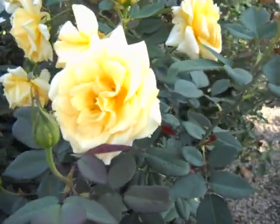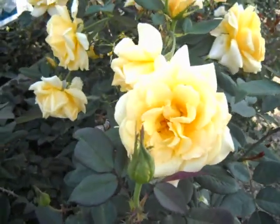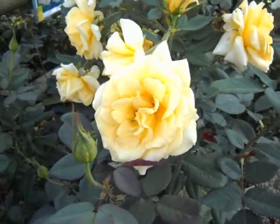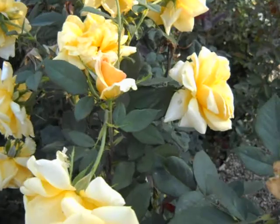Large blossoms to about three inches wide, and they maintain their color from bud to open blossom very well.